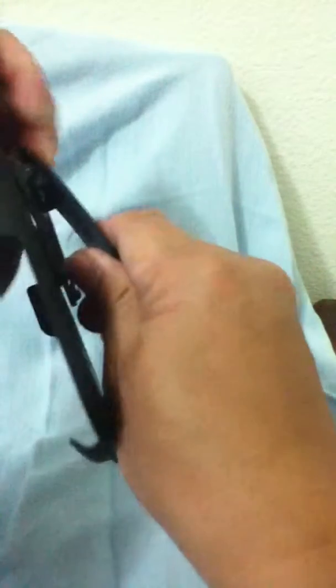The holster has a clip and the clip is pretty hard. There's a stand inside where you can pinch in or pinch out, so you can let it stand like that. Let's put it in.